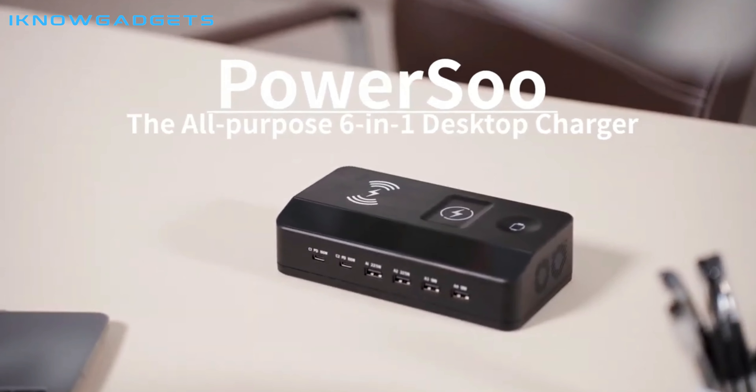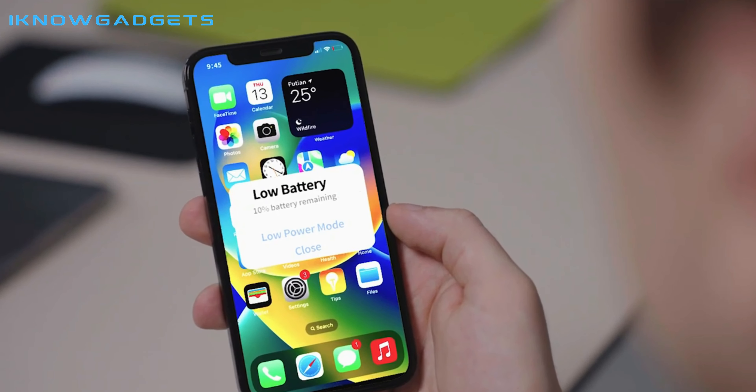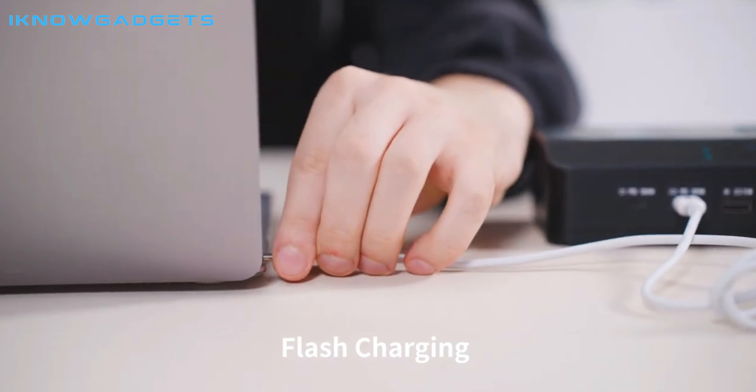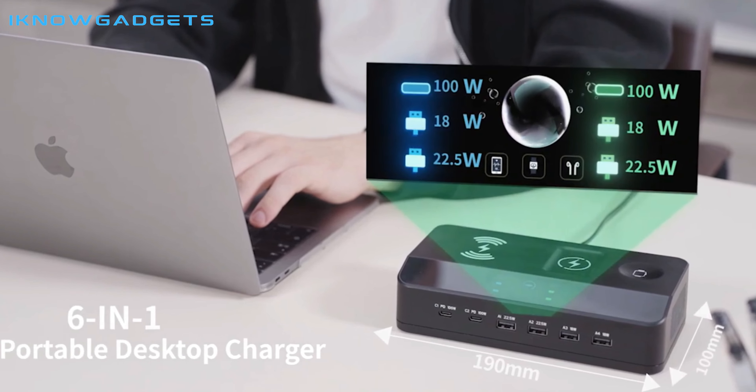If you're looking for a powerful charger that can help keep your desktop neat and organized, definitely check out the PowerSue Z9 6-in-1 Desktop Charger. You can find the link to buy it in the description below. Thanks for watching and I'll see you next time.